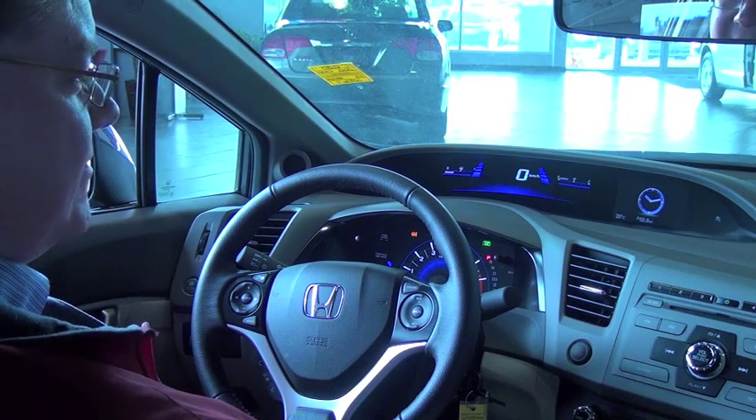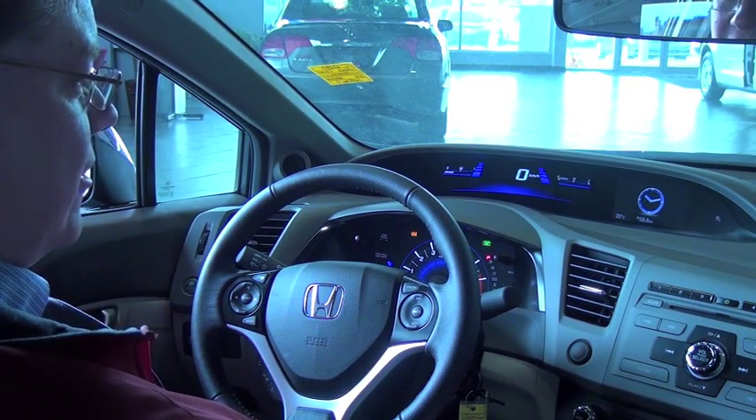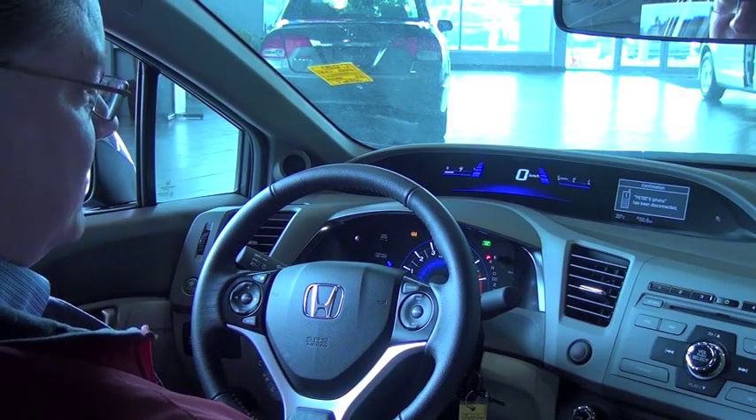Hi, this is Duane from Sherwood Honda. Today we are going to show you how to set the clock on a Honda Civic without a navigation system.